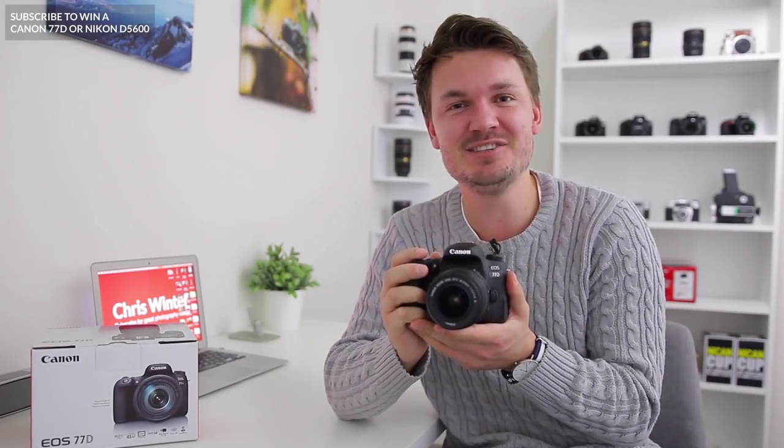Hey there, my name is Chris Winter and welcome to part 1 of my Canon 77D tutorial. In this video I'm going to go through a few things to get you up and running so you can use your Canon 77D.